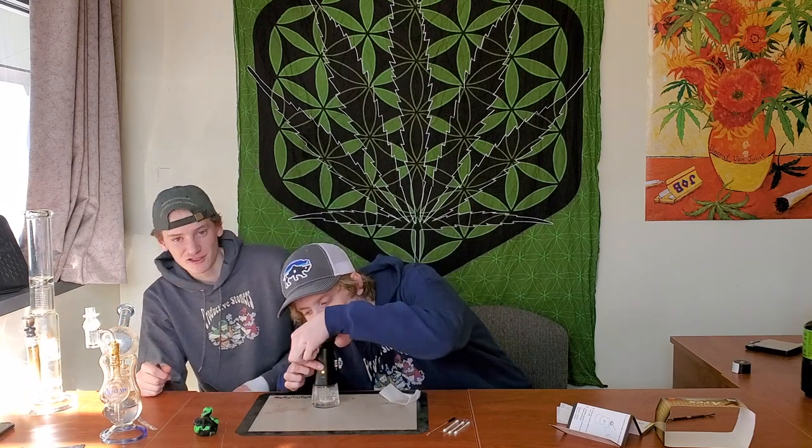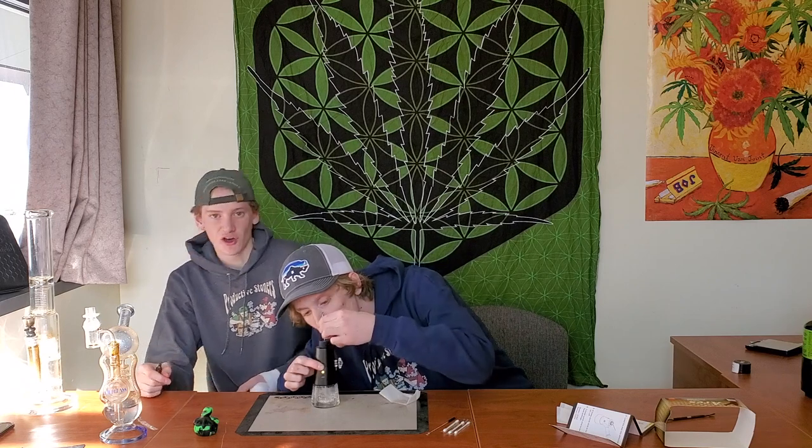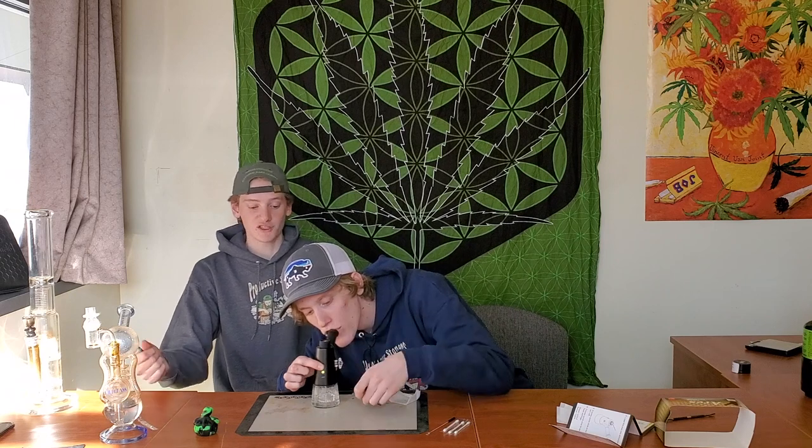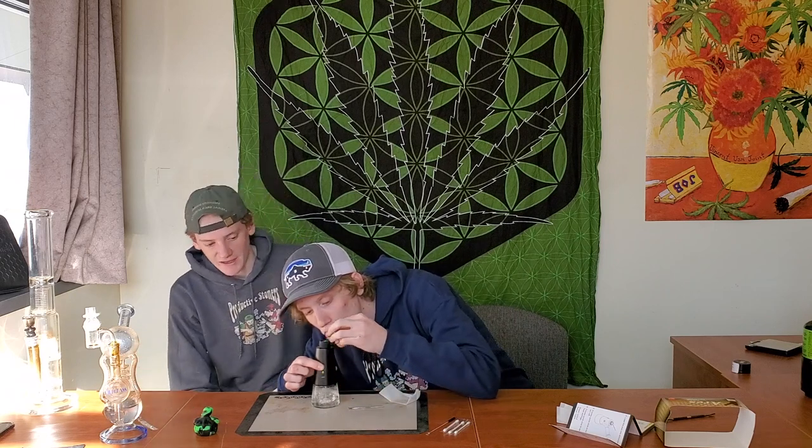And yeah, it works pretty well. As you can see, he just got a pretty fat rip out of that, and that was only his third rip on it. That's why we said it takes a little bit to get it heated up and get going — but once you do, you get some fatty rips.